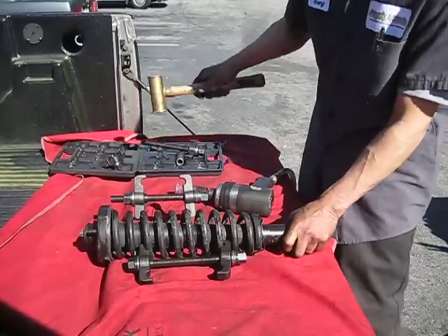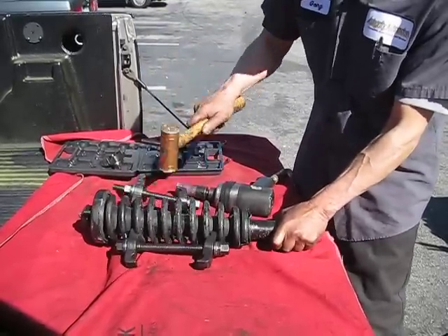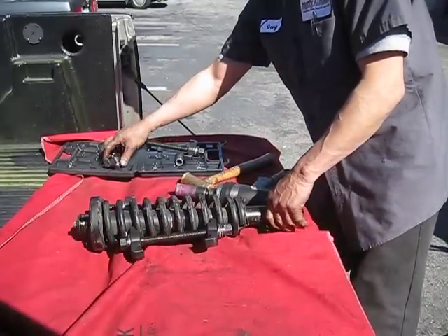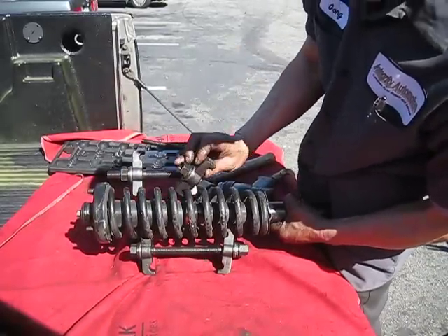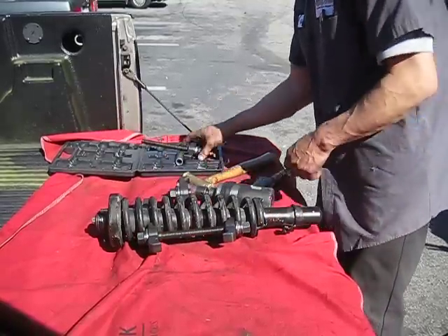Then using a hammer, tap the second clamp assembly to a position 180 degrees apart from the first clamp assembly. Then install the third remaining clamp to the same rung of the spring assembly as the lower second one that was just installed.